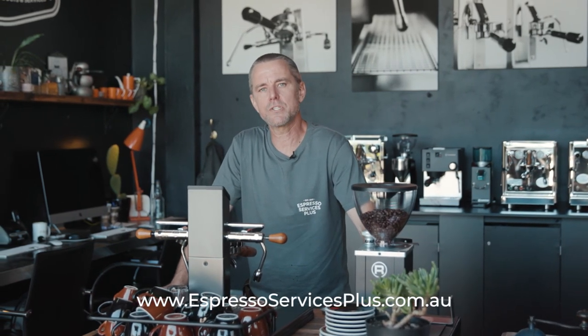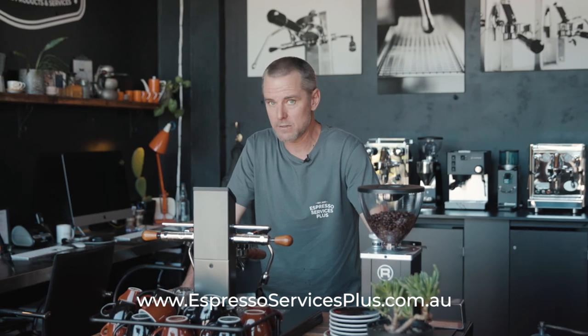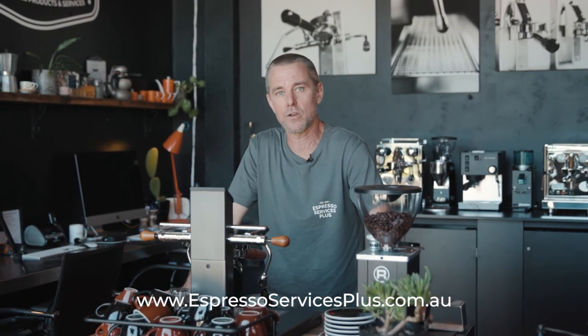Thanks for watching — I hope you got something from that. If you've got any questions, feel free to contact us via our website: EspressoServicesPlus.com.au.